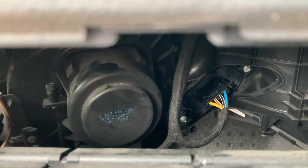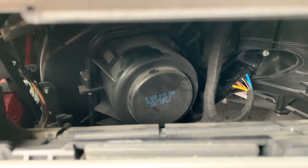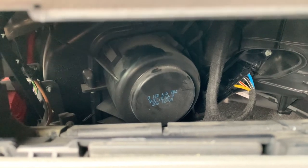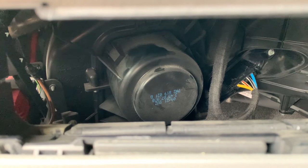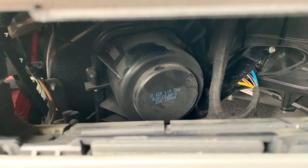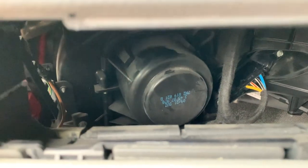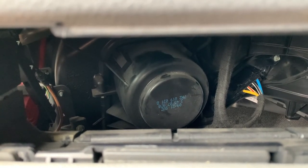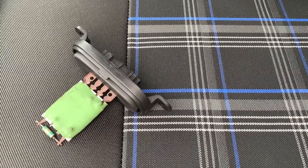I'm just going to leave it running for a bit and see if it clears. I've left it running for about five minutes. You can just still hear it. I'm hoping that's going to clear over time, but I'm not so sure it will. Might have to Google that or YouTube it. But for now I'll just have to put up with it and see what it's like when I'm driving. That'll do - this is a really cheap fix.